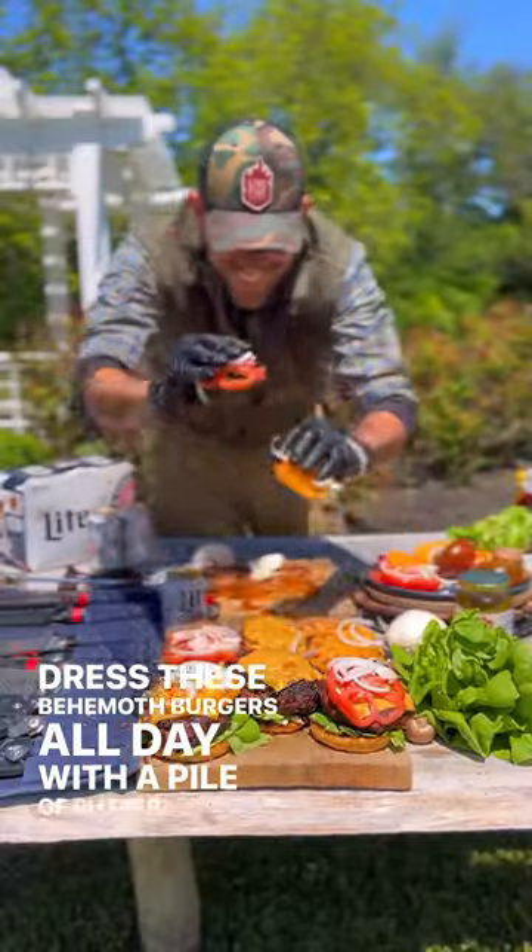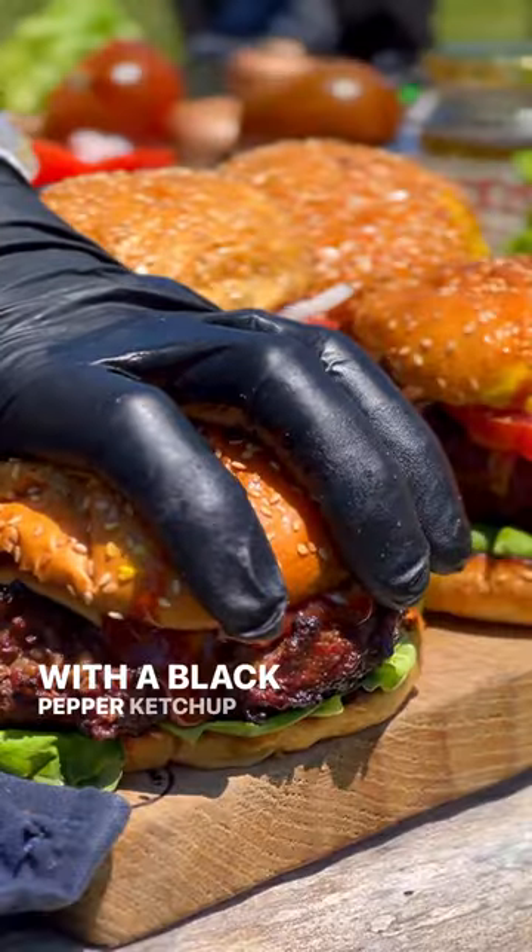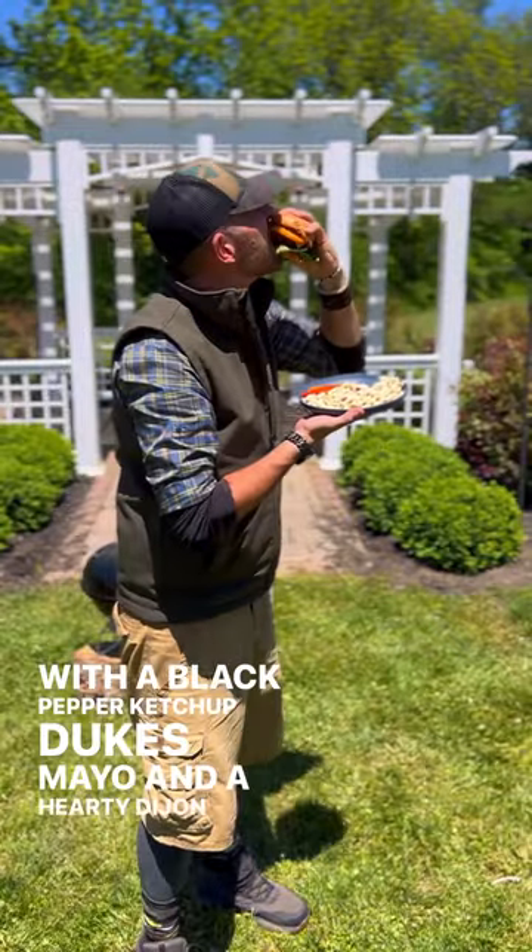Dress these behemoth burgers all day with a pile of butter lettuce, fresh heirloom tomatoes, and white onions. Slather up with a black pepper ketchup, Duke's mayo, and a hearty Dijon mustard.